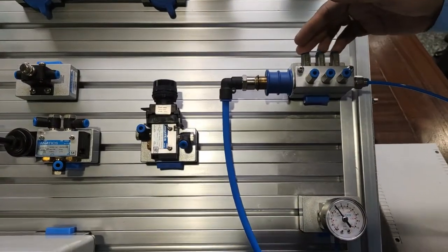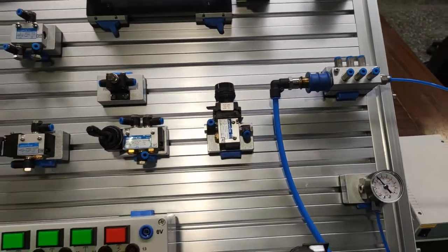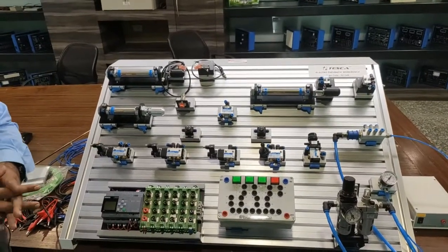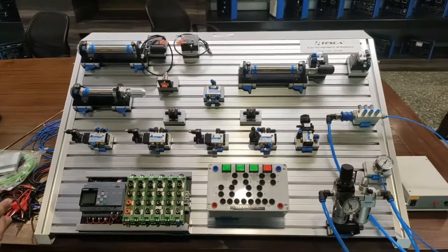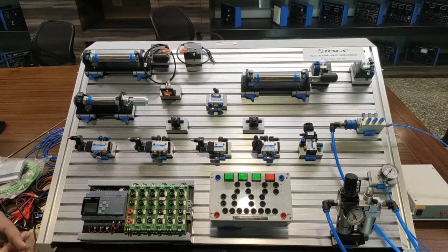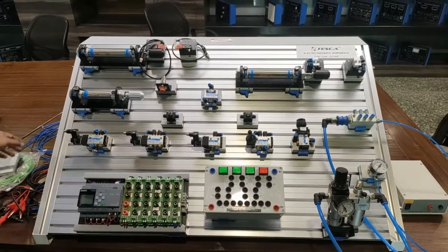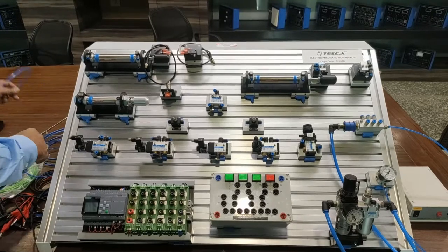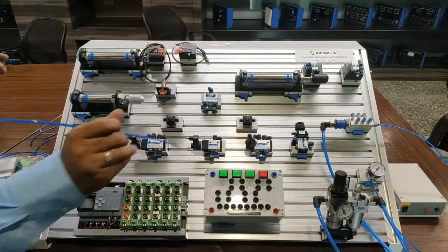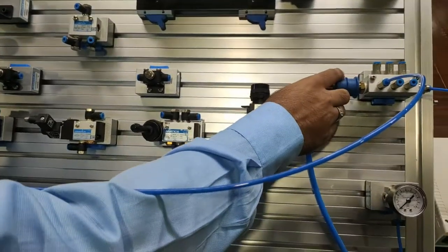When we open the valve of this manifold, the pressure shown at the pressure gauge is now about 4 bars. Whenever any point is connected through PU tube, air starts passing through that tube. Now first we will perform the exercise of a double acting cylinder. We will use a 5-by-2 solenoid valve with a single coil and program the PLC to do single cycle operation of a double acting cylinder.